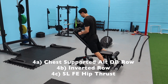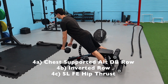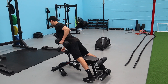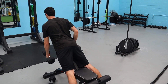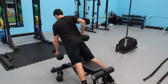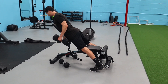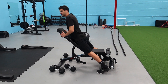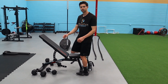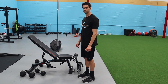Series 4A: alternating chest-supported incline dumbbell row. While one arm is contracted, the other is extending — so we're working on simultaneous counter movements. This is really great for the back, working on rotation, and it's very sport-specific, especially for sports that involve throwing, where one side is contracted as the other is extended.